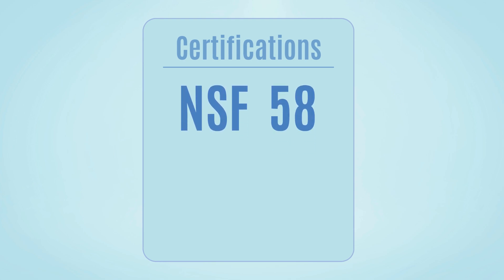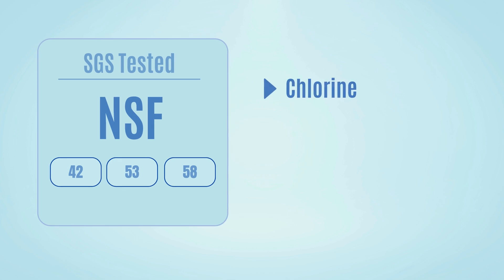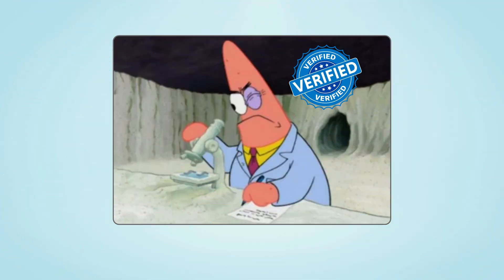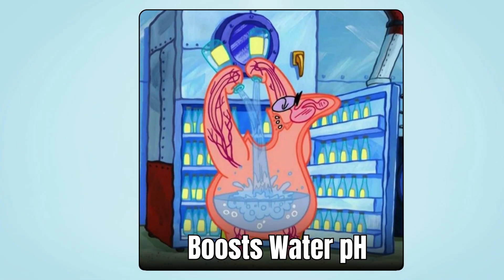In terms of certifications, it's NSF 58 certified for TDS reduction. It's also SGS-tested against NSF 42, 53, and 58 for removing chlorine, lead, mercury, PFAS, VOCs, and fluoride. Independent tests back this up — lab results show Cloud RO reduces chloroform, total THMs, and fluoride, and boosts water pH.